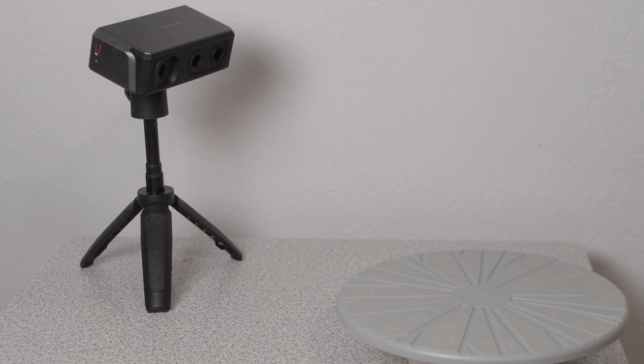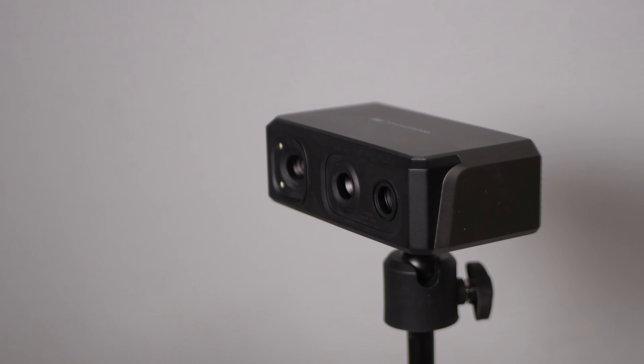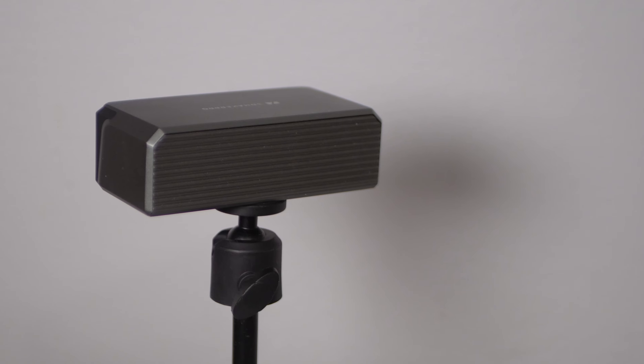From a design standpoint, I really like the Seal 3D scanner. It's attractive and has a nice metal enclosure that feels well-made. The cable is a little annoying because it requires a power outlet and USB port on your computer right next to each other. I also wish it were longer for hand scanning, because you sometimes need to reach pretty far.